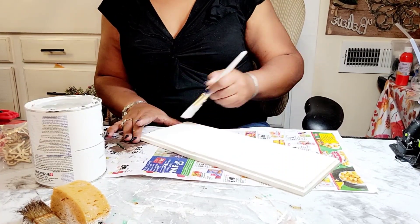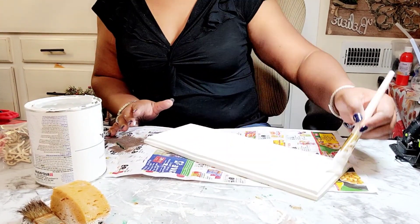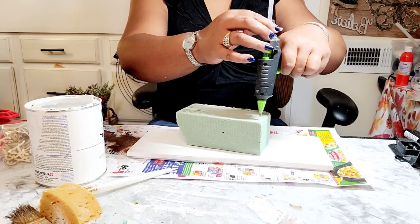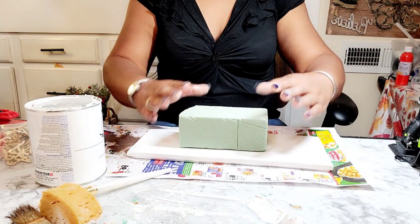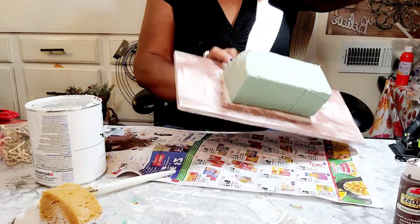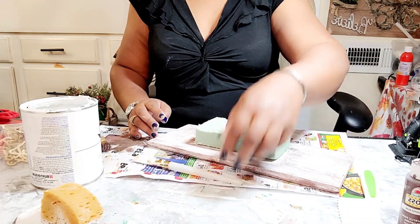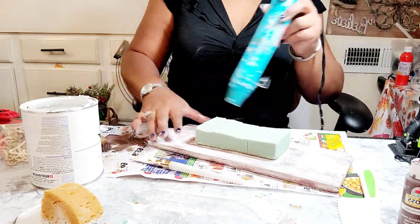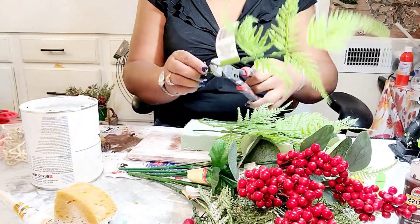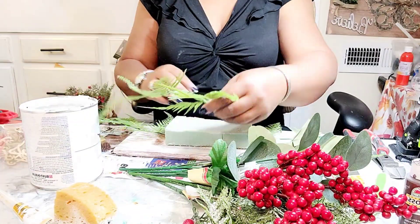Now for our second DIY, we are going to create a Hobby Lobby inspired Christmas centerpiece. I've taken a piece of board that my husband cut, and you saw me paint it using Rust-Oleum chalk paint in linen white. Now I have this foam brick and I'm getting ready to cut it using a pool noodle knife, slicing it basically down the middle. Then I'm painting around the edges and drying it with the heating tool. This heating tool has lasted over a year — maybe two — but it acts up sometimes; you'll see me periodically hit it on the table when it overheats.